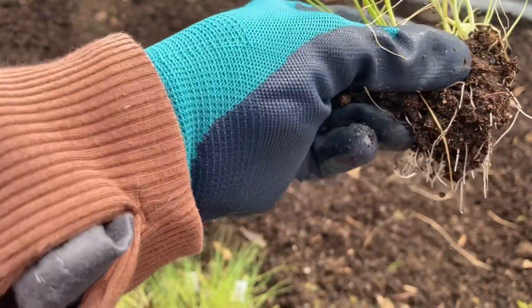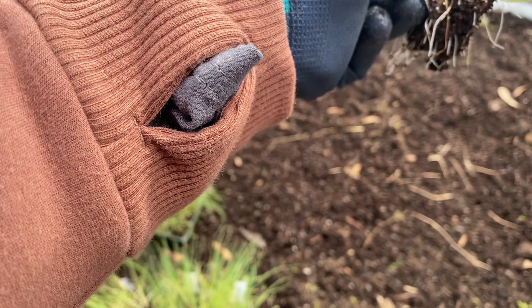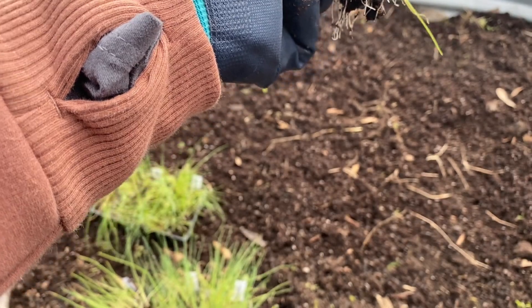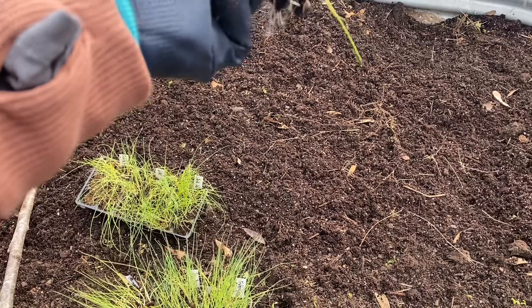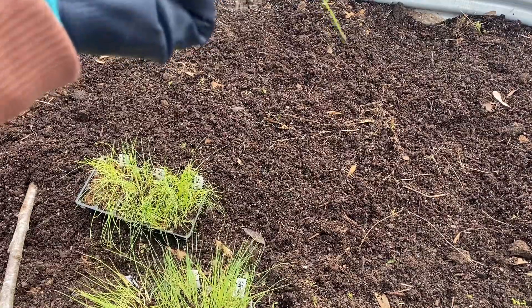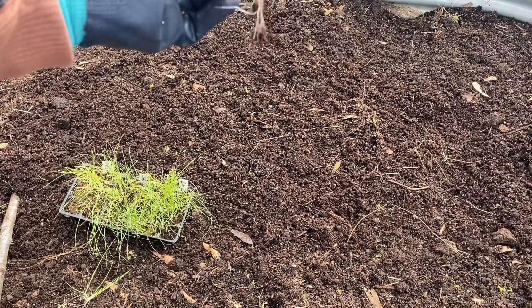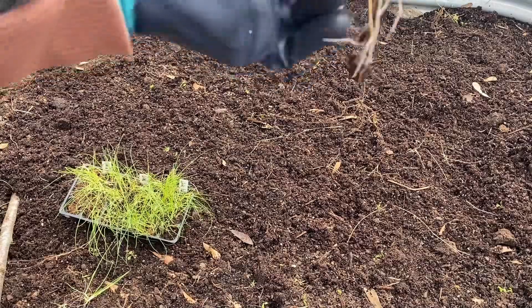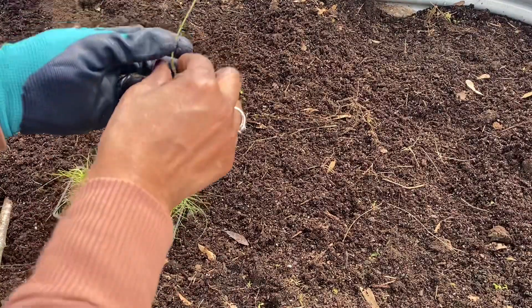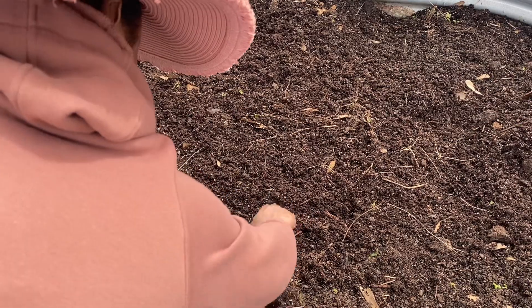I'm pulling these onions out in clumps, but I'm going to go ahead and break them up. I'm going to put two or three in the same hole so I won't have to come back and worry about separating them once they start growing — I'll just leave them and let them bump each other out of the way a little bit. I'm going to go kind of fast, but I did want to demonstrate how I'm pushing these onions into the ground — you can dig a hole, or you can just place the onion where you want it and push the root into the ground.